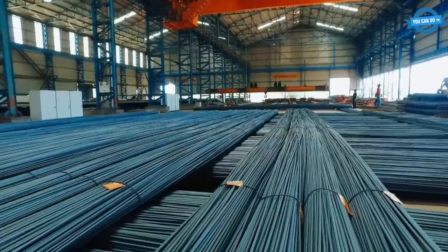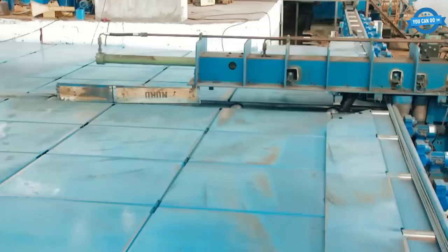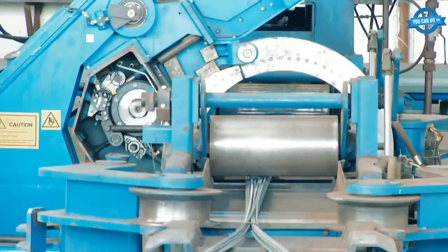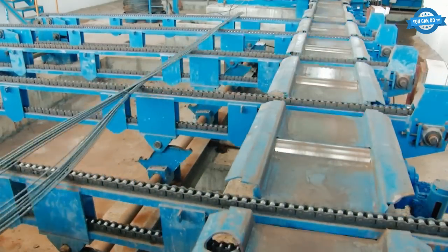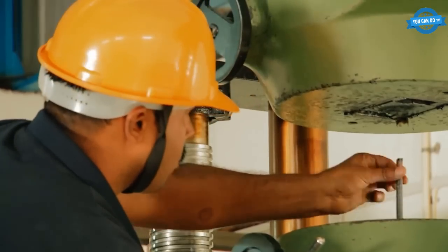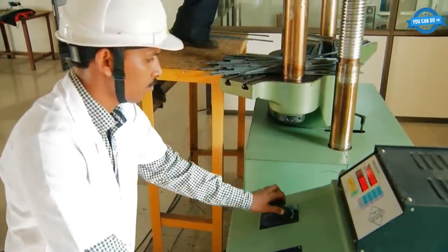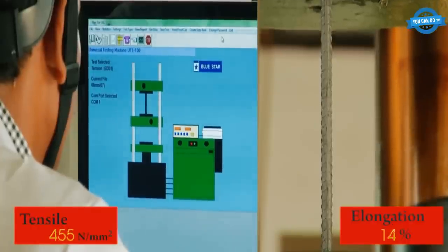At the cooling banks, the steel is laid out onto the cooling bed, which is a long, flat conveyor belt. The steel is allowed to cool slowly and evenly, which is crucial to prevent the formation of internal stresses and to ensure a uniform microstructure. Once the steel is cooled to the desired temperature, it is cut to its final length using a hydraulic shear. The cut steel is then bundled, weighed, and marked with identifying information such as the customer's name and the heat number, which identifies the specific batch of steel. The finished product is then ready for shipment to customers.